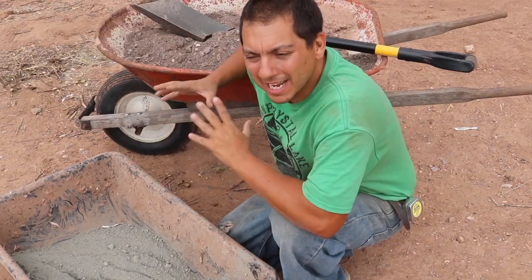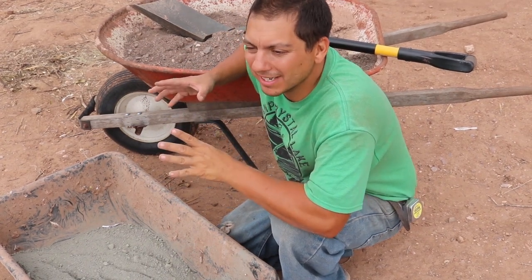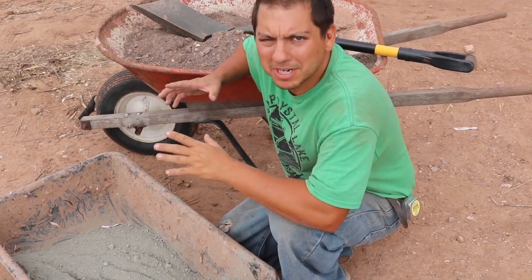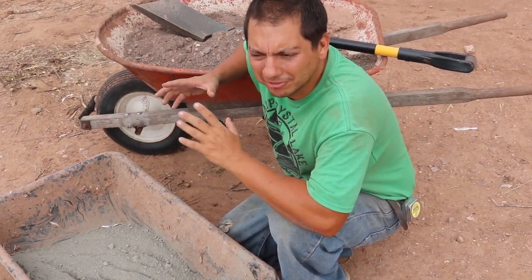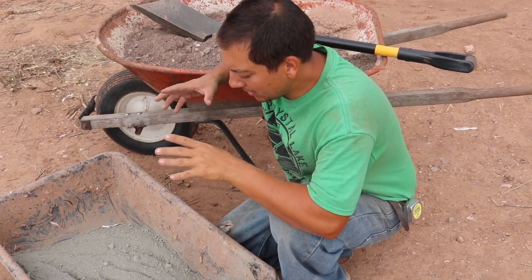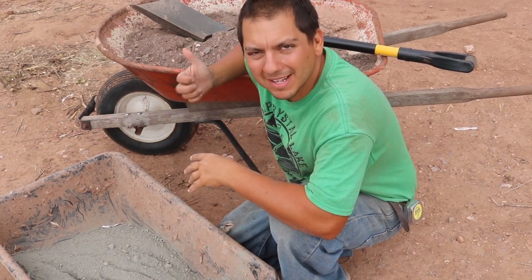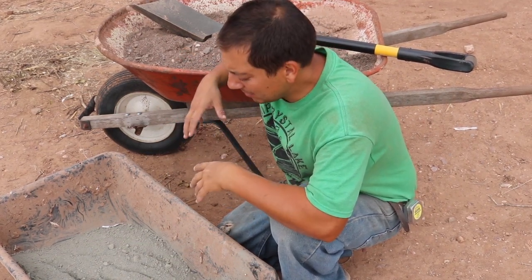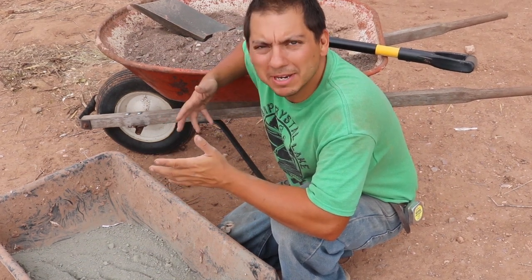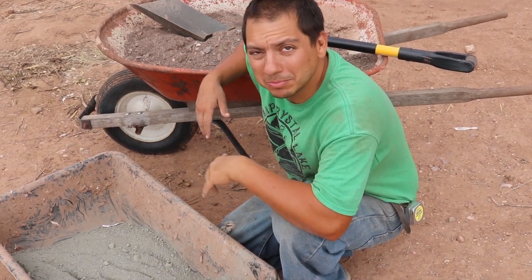So I ran out of — or I'm almost out of — concrete mix that I used for this post right here. But I didn't really want to buy a whole other bag because I don't think I need a full bag to set this other post. So what I'm going to do is use some Portland cement we had lying around, combined with the sandy gravel mix I still had, and just add those two together to make my own concrete mix. I think it should do pretty well.